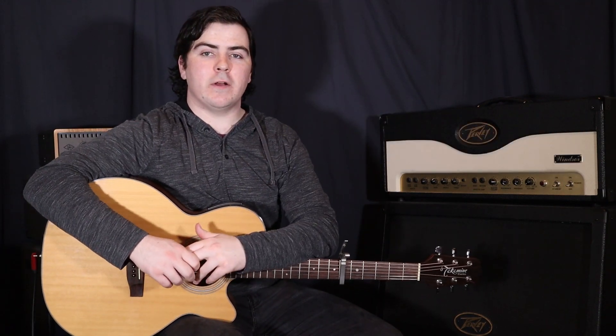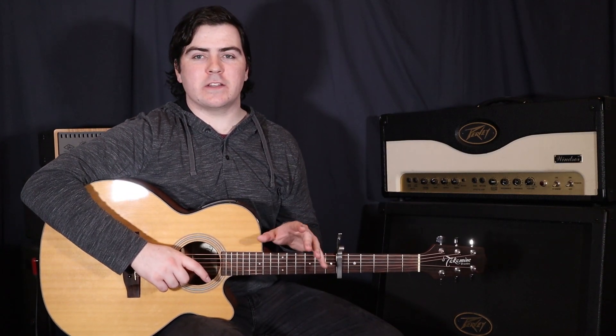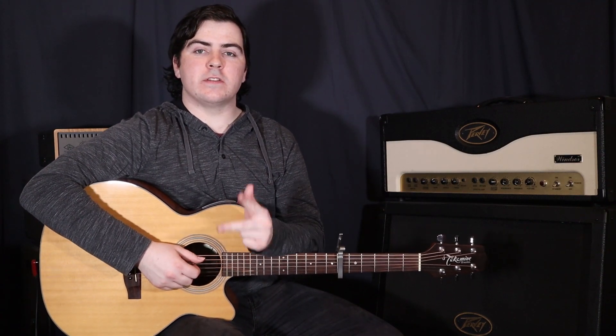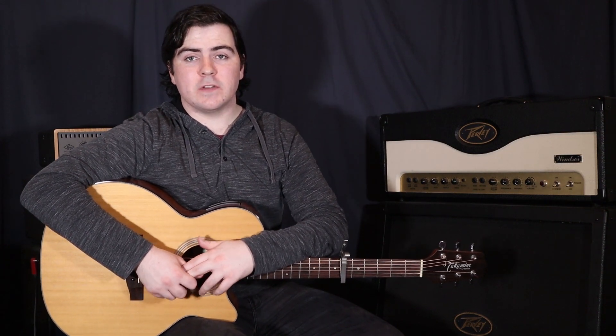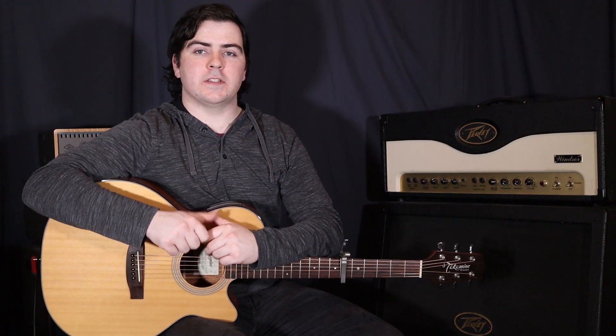And there we go guys, that's 'Holy' by Justin Bieber featuring Chance the Rapper. Listen to the song to figure out where those parts come in — the bass part's pretty obvious, the other two chordal parts I'm sure you can figure out. Leave any comments, questions, or requests in the comment section below. Make sure to like and subscribe, I've got new lessons coming out every single week and it really helps to support the channel. Thanks for watching guys, I'm Sam, I'll see you next time.